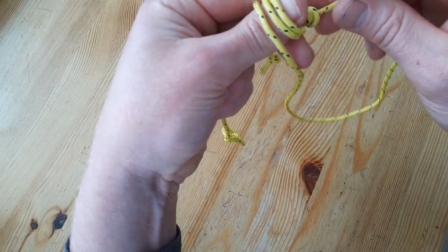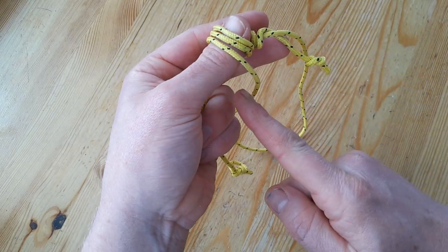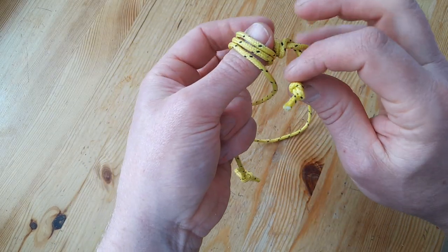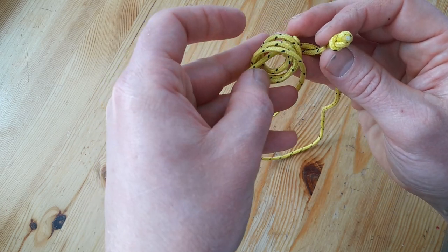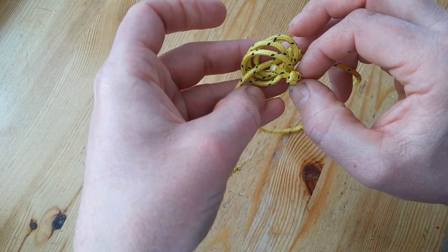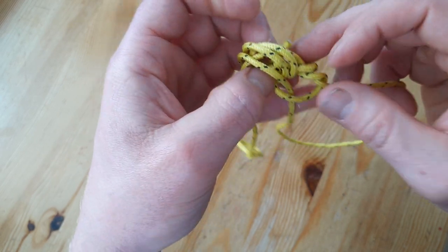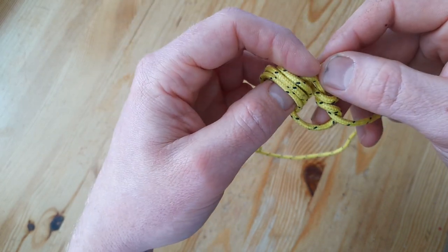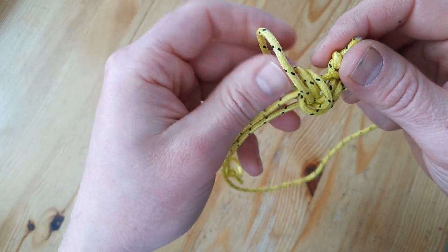After this, I will feed the end around here and under — I hope you can see it. I took my thumb out and I'm going around here and through here. AnimatedKnots.org is another good source for learning knots.